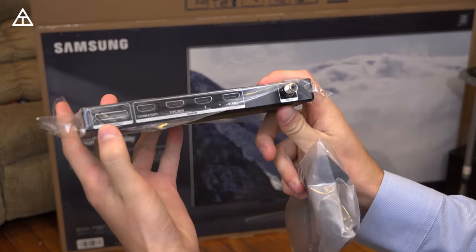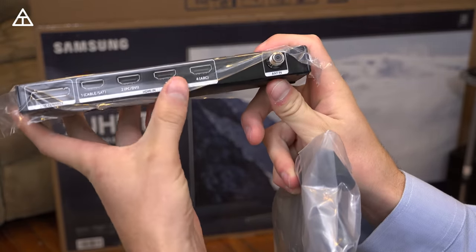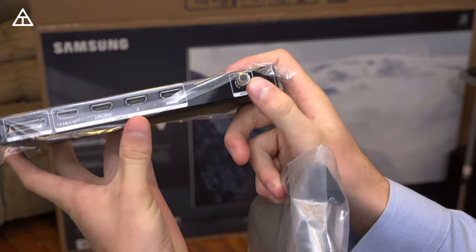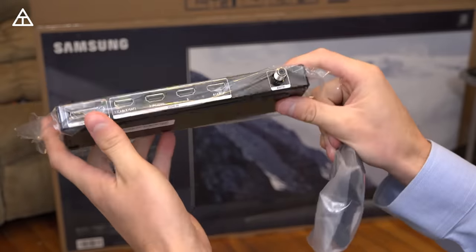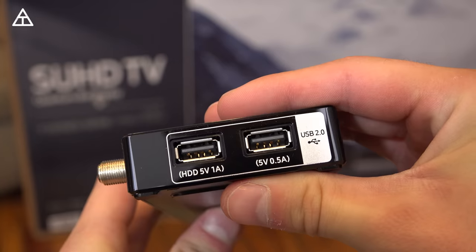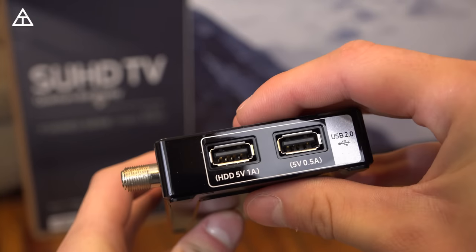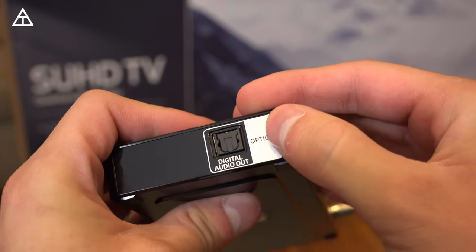So on the back here, you have your One Connect, which actually connects to the TV. You also have four HDMI slots and an antenna in. You'll notice there's no Ethernet — however, there is Wi-Fi on this TV, but absolutely no Ethernet slot. There might be one in the back of the TV; I'll let you guys know once I get that out of the box. You've also got two USB 2.0 slots on the side, and on the other side is your digital audio out, your optical cable.